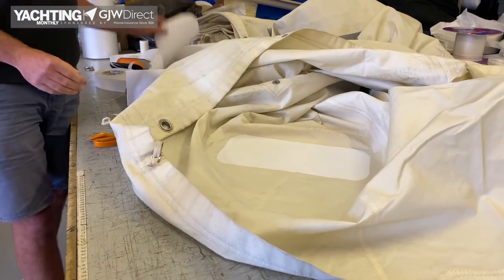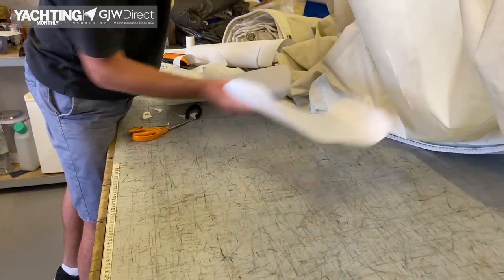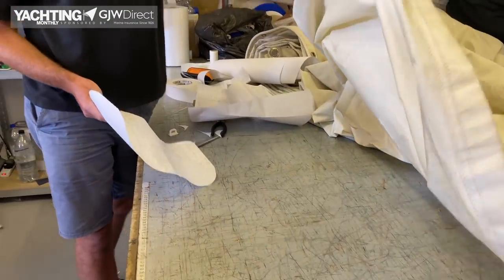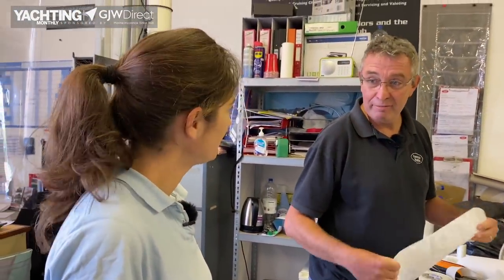Ideally you want to put another pre-prepared patch onto the other side of the sail as well, to stop it catching — and you could go for thousands of miles like that. You've got the sail home and it's cost you a few pounds for some sticky-back sail cloth.